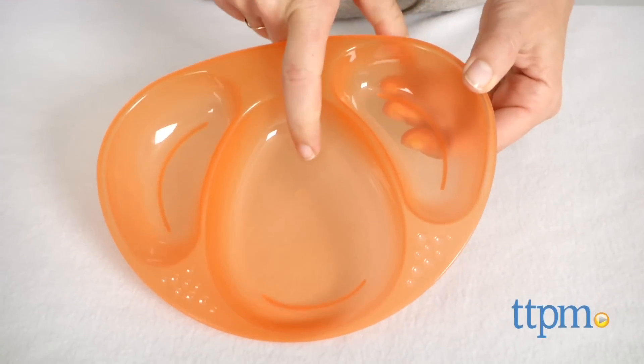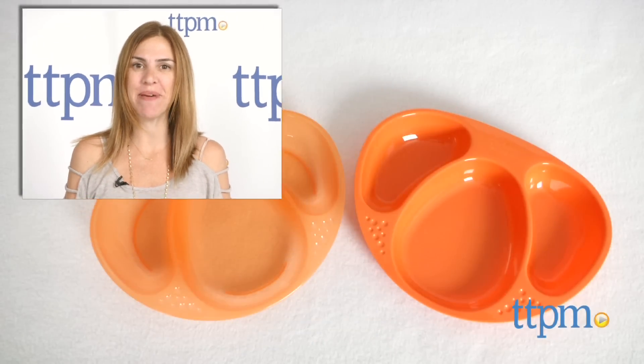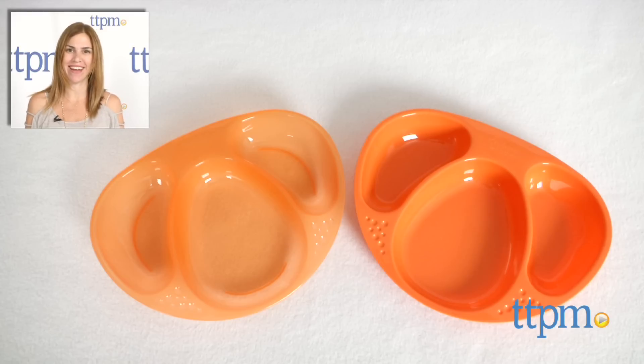Tommy Tippy also offers the EZ-MAT to help keep the plate from moving around during meal time. For where to buy and current prices, find us at TTPM and subscribe to our YouTube channel for more reviews every day.